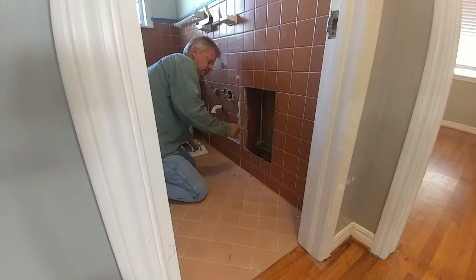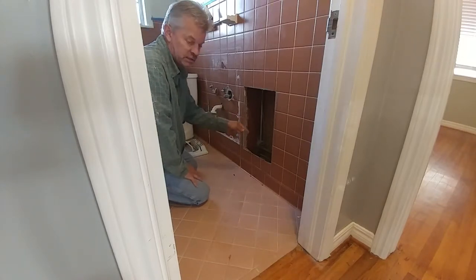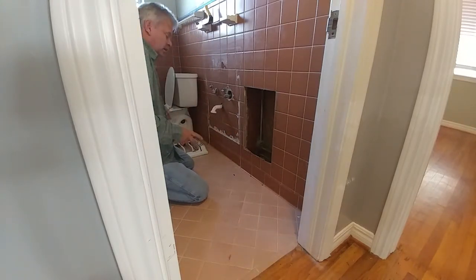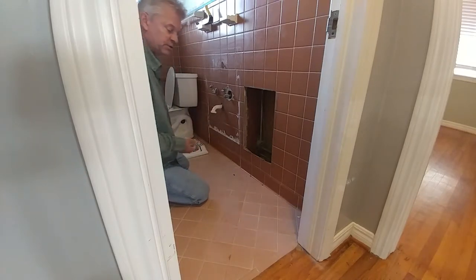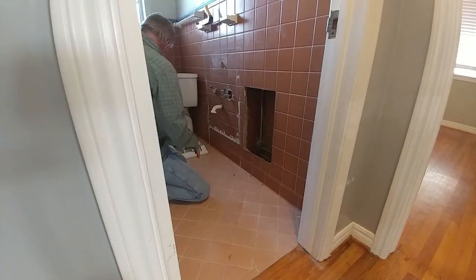About the gas — make sure you shut the gas off, remove the heater, and cap the gas line, and check it for leaks before you stuff it down in there. Or call a plumber if you're really unsure about doing it yourself.